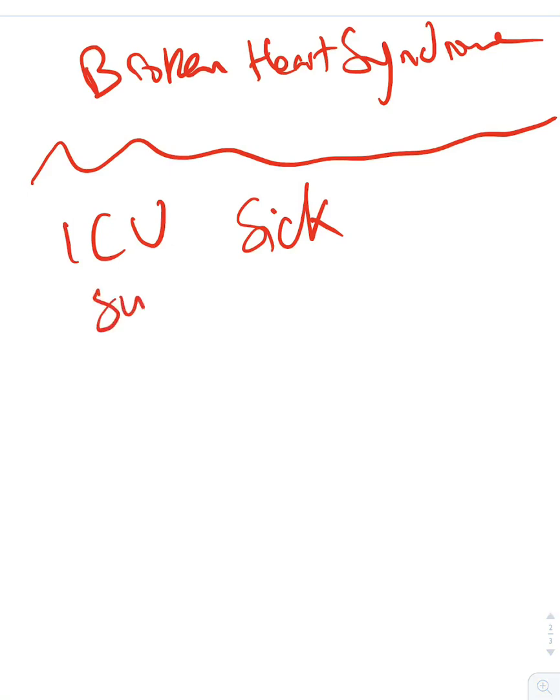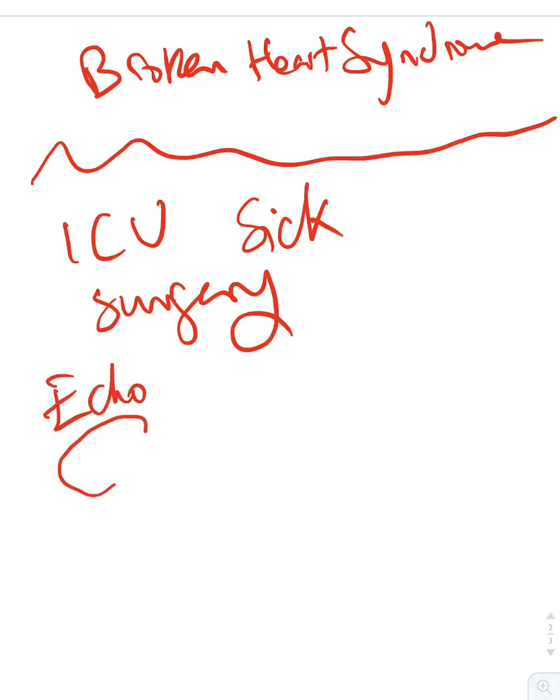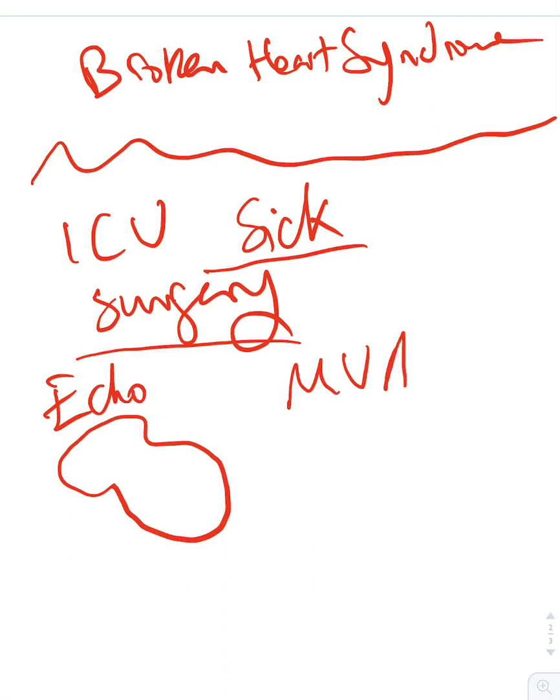While patients are in the ICU, or someone who just came out of surgery, we order an echo and see the Takotsubo shape. That's when we started recognizing that people who are sick — after surgery or a motor vehicle accident — might come in with a picture of cardiomyopathy.